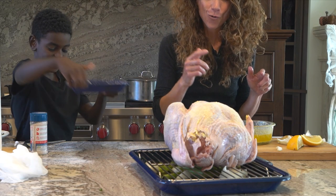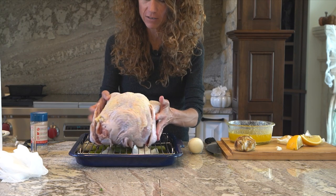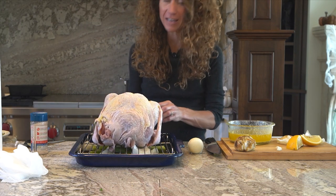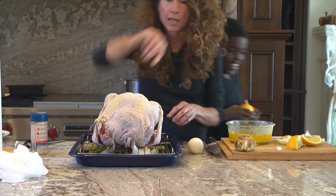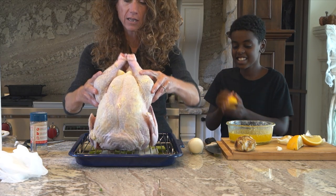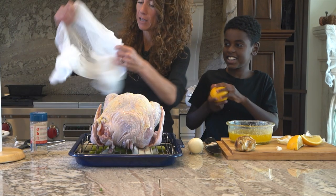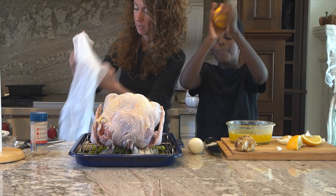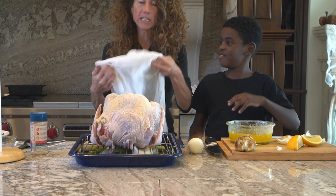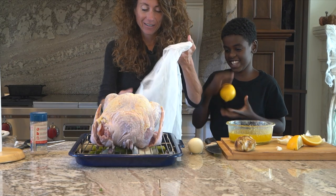You're going to want one and a half cups of melted butter — yes, I said that right, one and a half cups of melted butter. Make sure the legs are tied. Now you want a very large piece of cheesecloth and you're going to fold it into fours.